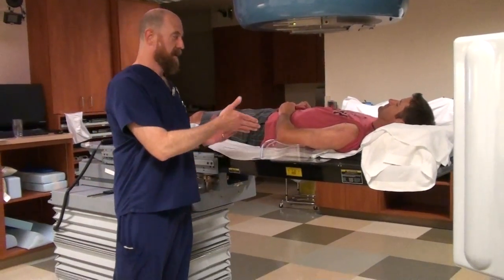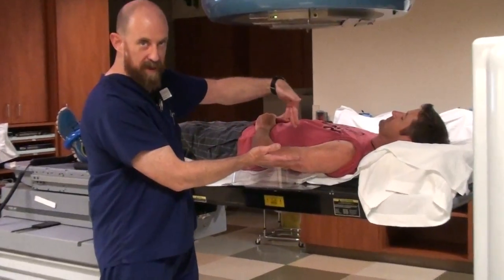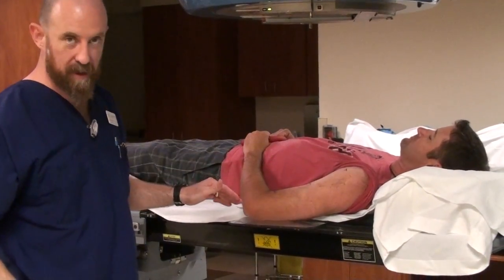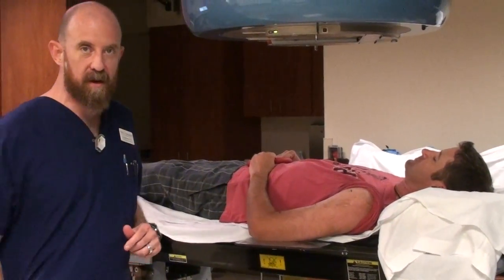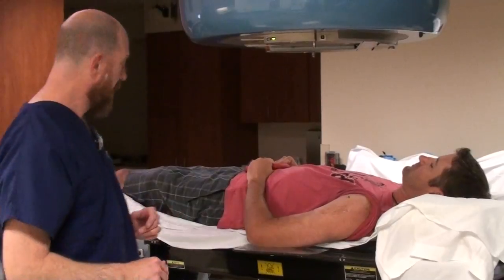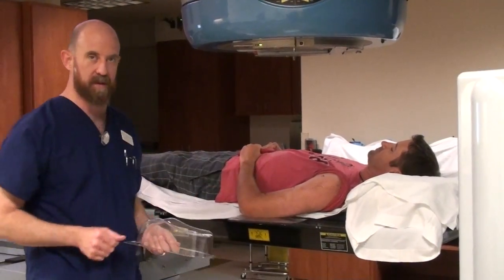For extremity treatment, if you're going to treat a humerus, the first thing you want is the limb itself perpendicular to the radiation beam. Without a headrest, you've got a lot of slope between the shoulder and the elbow. That causes the radiation to have significantly different SSDs all the way up and down the treatment field, giving you an uneven treatment throughout what is supposed to be a mid-plane treatment. So you need to build the elbow up so that the humerus is perpendicular to the radiation beam.